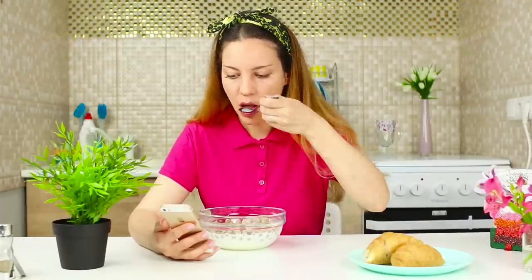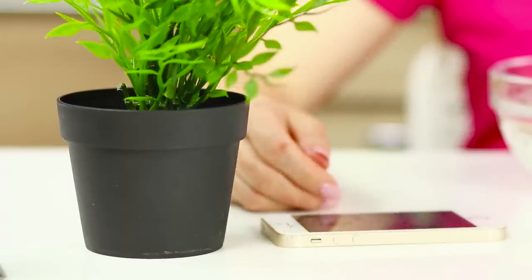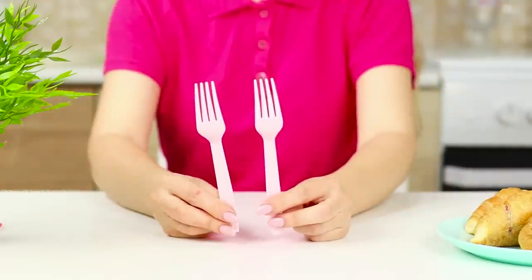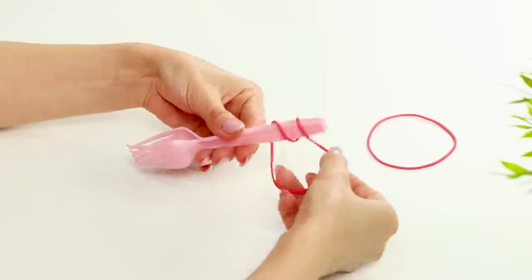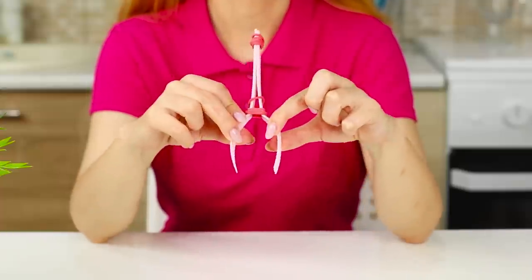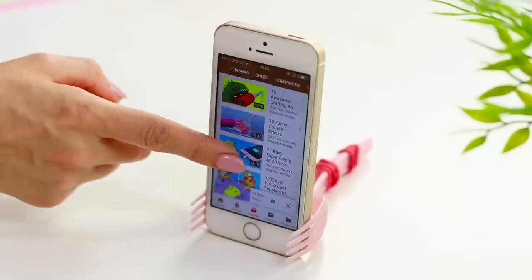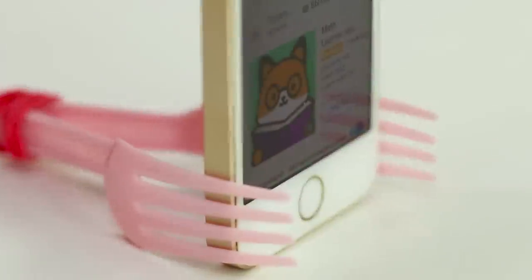Eating with one hand and talking on the phone with the other is the worst — the phone keeps slipping and falling! For this life hack, you'll need two disposable forks and a rubber band. Fold up the forks and reel the rubber band on the handles. Place one at the base and the other closer to the edge of the handle. Spread the tines and insert the phone between them. A stable, portable stand for the phone is ready — now you can enjoy a delicious breakfast without any distractions!